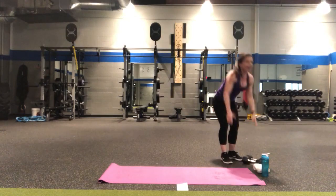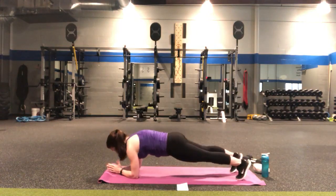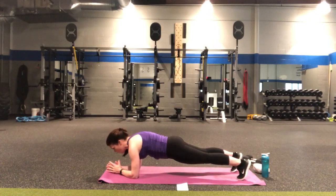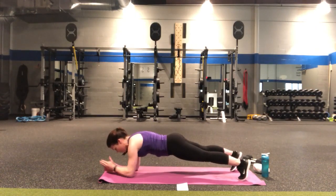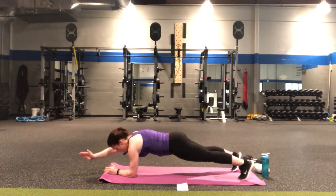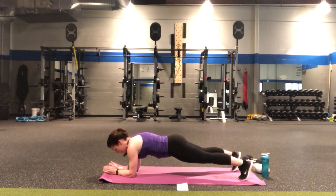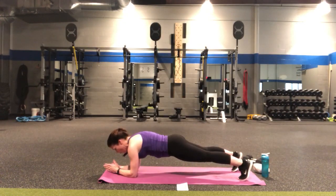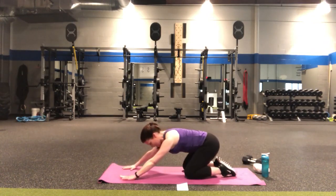Place those weights down, come back to that forearm plank — remember your options here, straight line of the spine, breathing. In four, three, two — reach one arm out front and back, other arm and back. Keep it going — extend. Here's four, three, two — forearm plank hold, four, three, two, and one. Sink back into child's pose. Alright, round one is done!